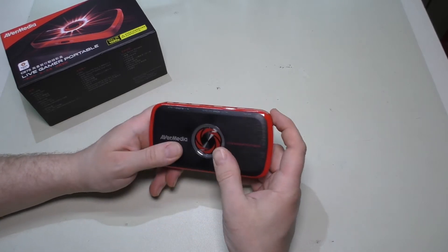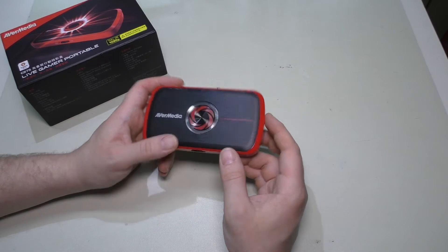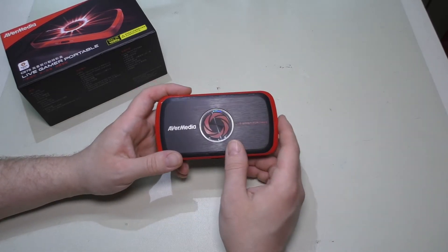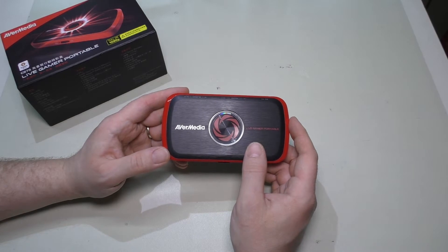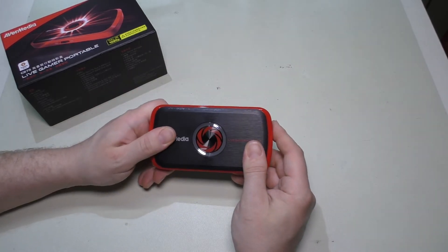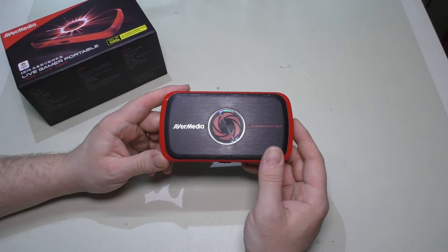I did look at a Hauppauge device — the HD PVR — which is very similar in a lot of ways. There were some things about it I liked a little more, but based on reviews I decided on this particular device. However, doing a quick search right before this video, it seems you can pick up one of those other devices fairly cheap, so maybe in the future I'll do a comparison.